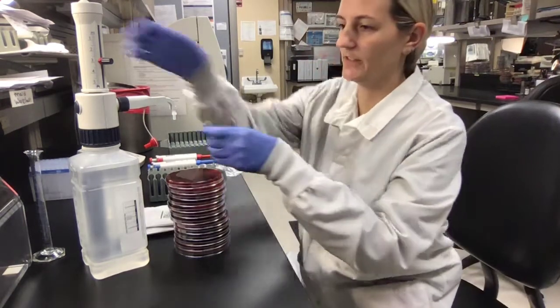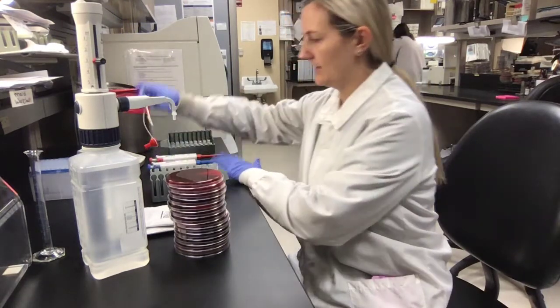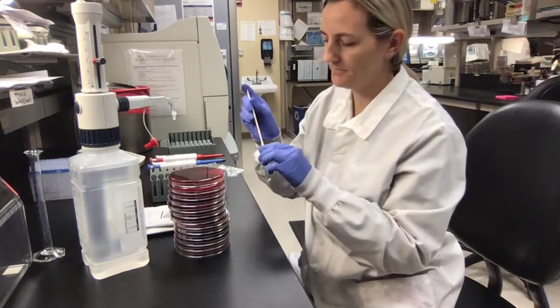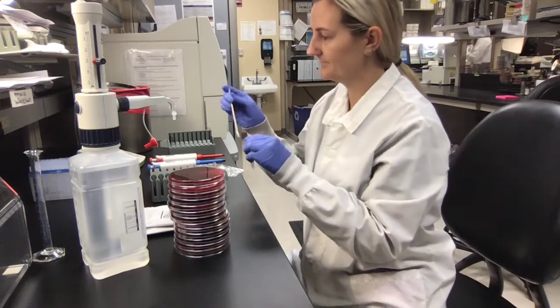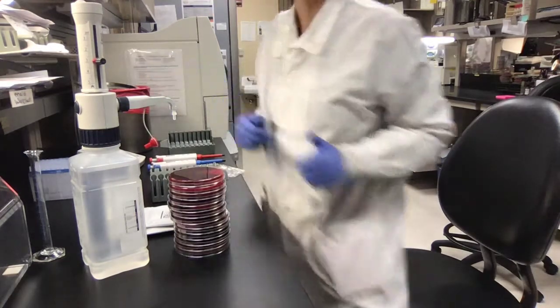The first thing we need to do is get three milliliters of saline and make a McFarland. You just take a little bit of the organism, put it in the saline, swirl it around, and then test it to make sure that you have a 0.5 McFarland. As you can see, it is a 0.5.